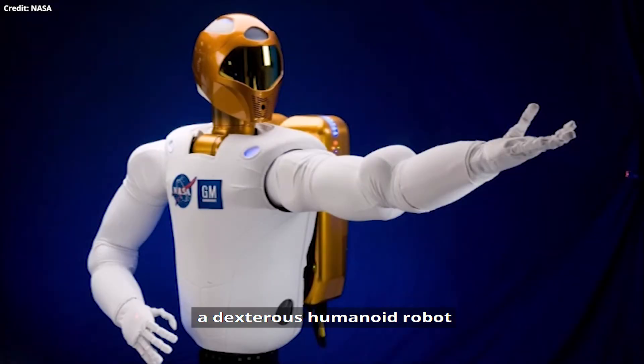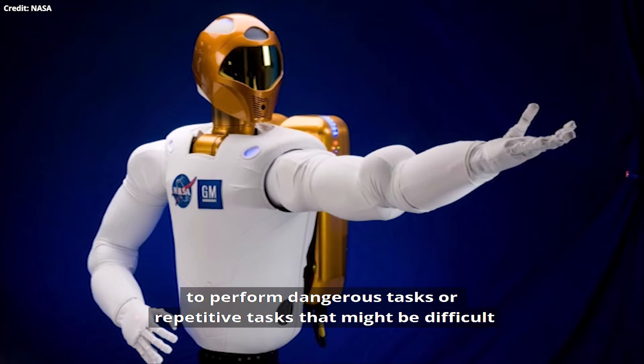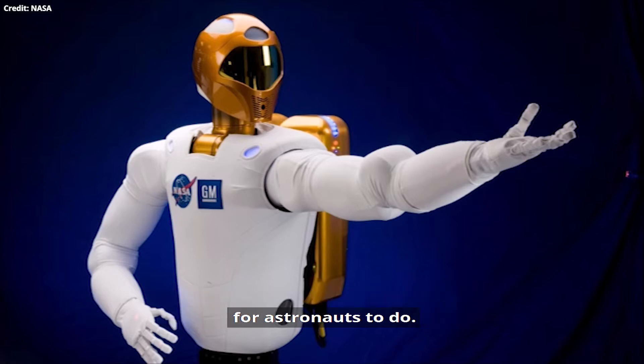This is Robonaut. It's a dexterous humanoid robot, which means it looks like a human and moves like one too. It was designed to help astronauts in space to perform dangerous tasks or repetitive tasks that might be difficult for astronauts to do.